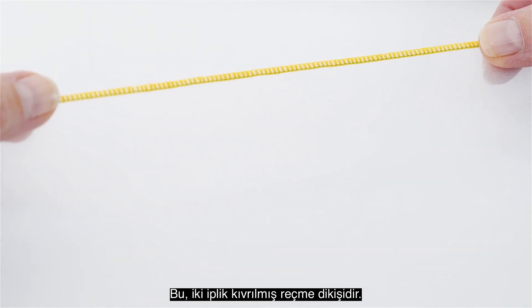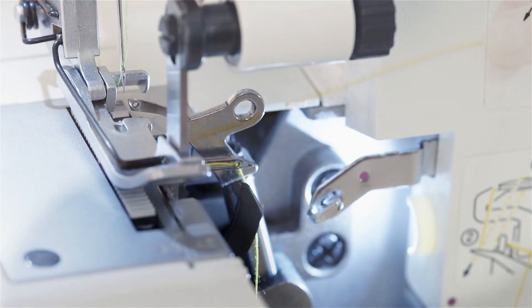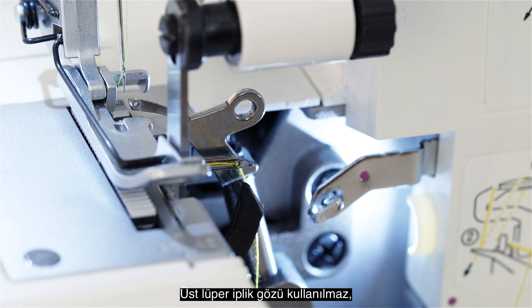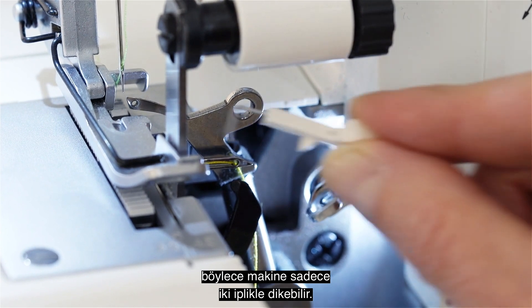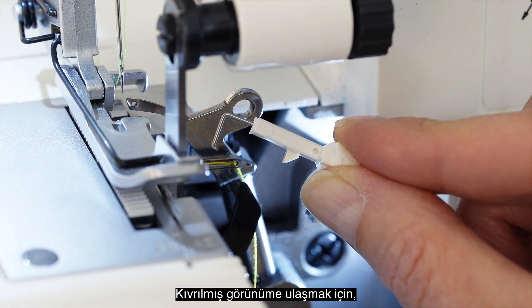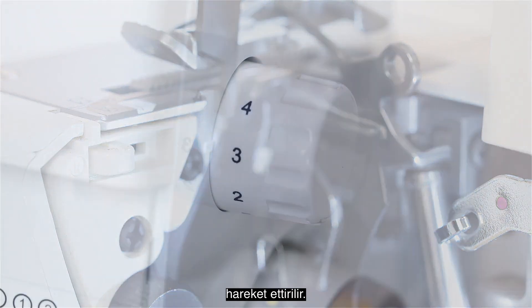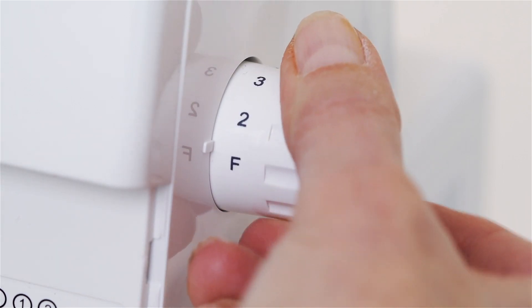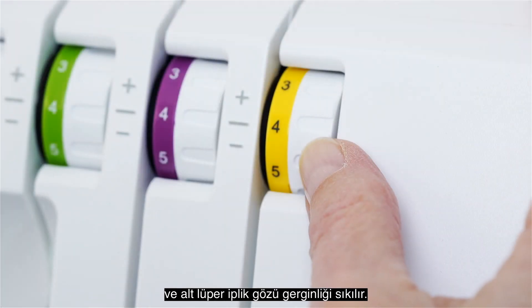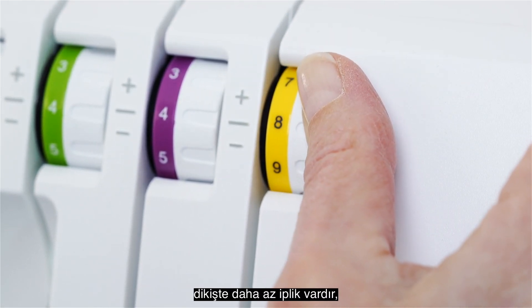This is the two thread rolled hem. It consists of one needle thread and the lower looper thread. The upper looper is not used, and instead has the two thread converter installed so the machine can sew with only two threads. To achieve the rolled appearance, the stitch finger lever is moved to the rolled hem position. The stitch length is shortened and the lower looper tension is tightened. Because only two threads are used, the stitch has less thread, making it a good choice as a fine edge finish for lightweight and sheer fabrics.